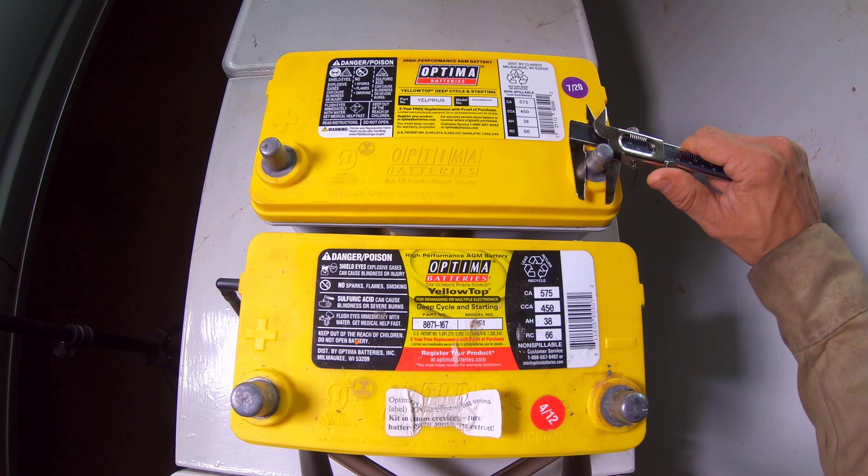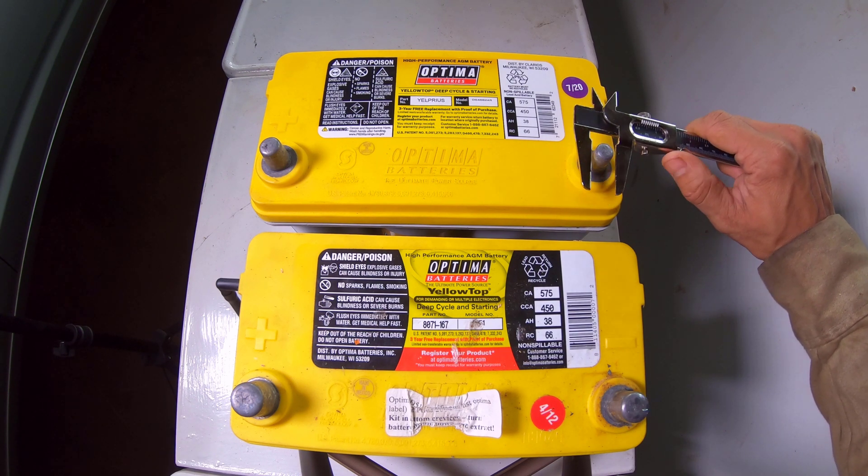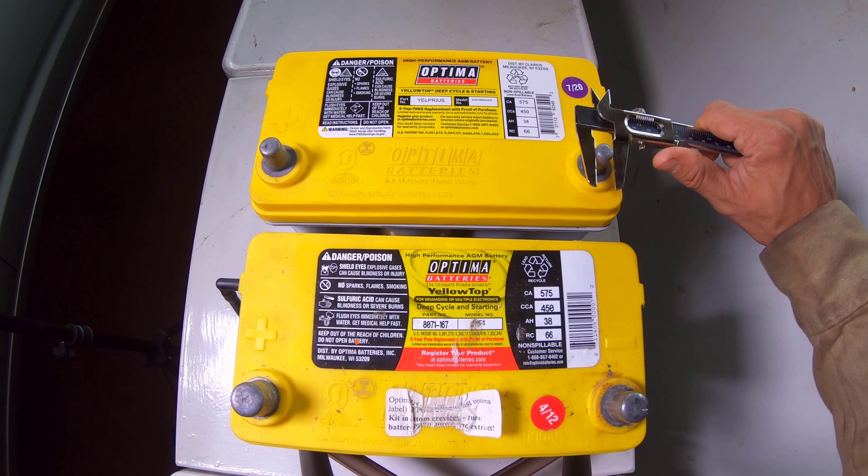The new replacement battery had top posts that were approximately 5 millimeters narrower than the older battery previously installed on the vehicle.